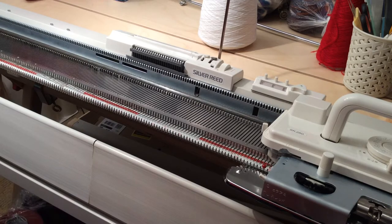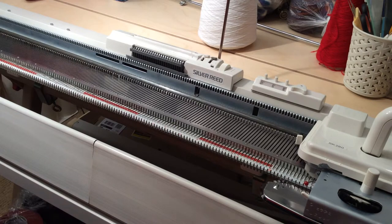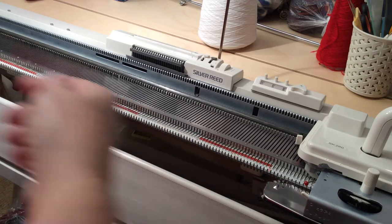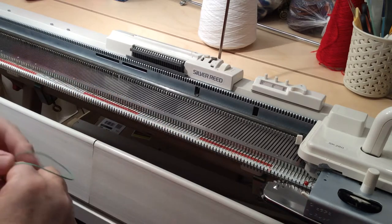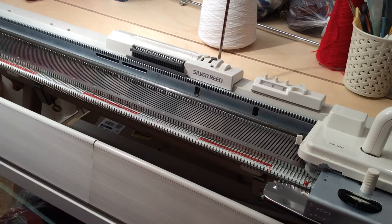I can't think of any other immediate use for an open cast-on off the top of my head, so what I'll do is demonstrate a few now. The first one I'm going to do is using the ravel cord. This type of cast-on is very popular with knitters that have Silver Reed or Knitmaster machines - famously also known as Studio, Singer, Empisal, and goodness knows what else, five different names over the years - because these machines are not provided with a cast-on comb.